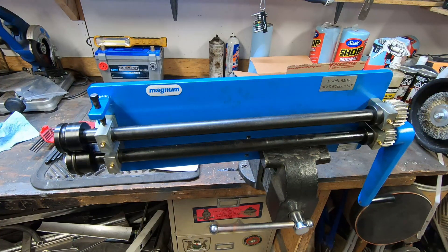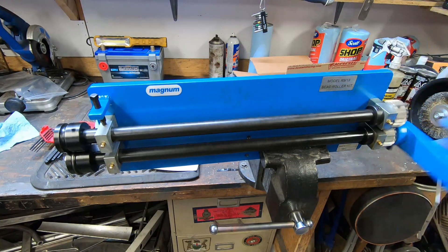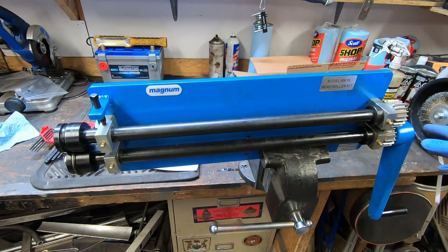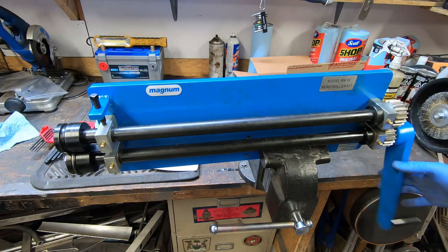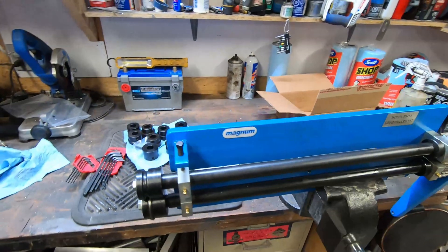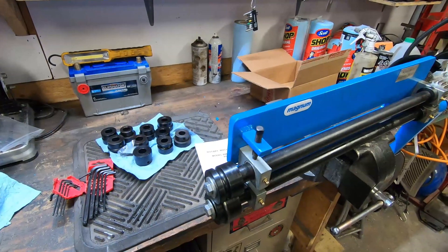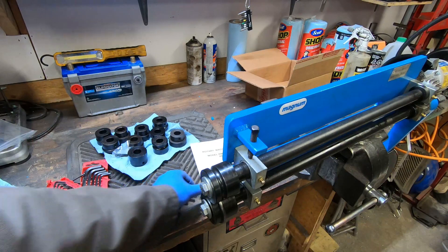For the airboat build I do have some sheet metal work coming up soon. It's going to be with fairly lightweight aluminum sheet metal, so I thought to add some structure I should use the bead roller.